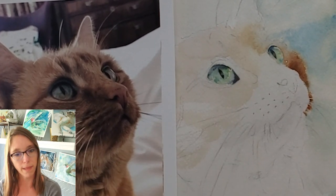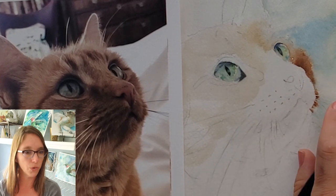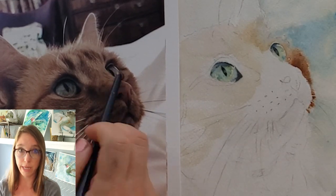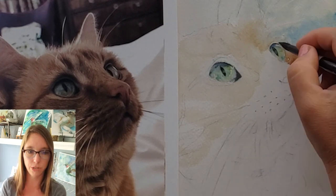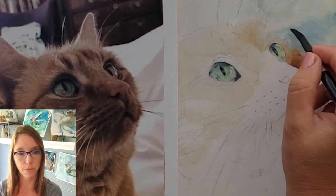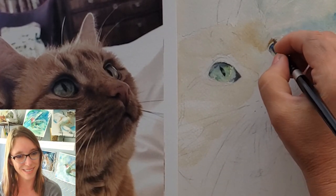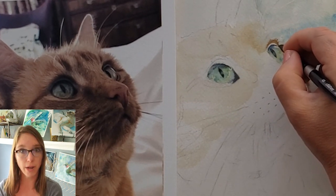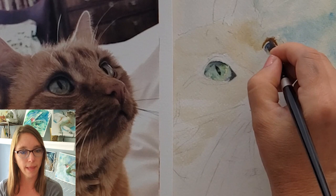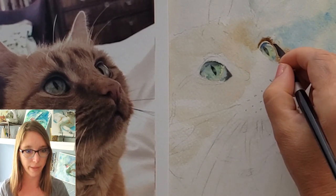Now I'm going to work on the eyebrow of that far right eye. Again I'm moistening the whole area with clear water — carefully not getting it too wet, not leaving it too dry. Sometimes you put your water on and sit and wait for it to dry a little bit. Then I'm going in and putting that cute little kitty eyelash in — it's burnt sienna and ultramarine blue. As it dries I continue to go back in and darken the edge closest to the eye to get it really dark, and then I sprayed the area to loosen and soften it.